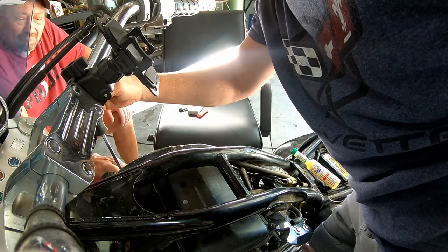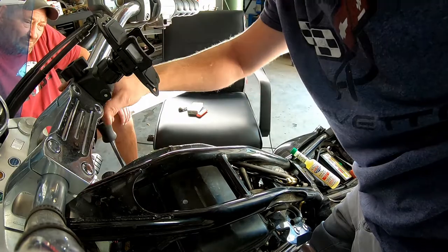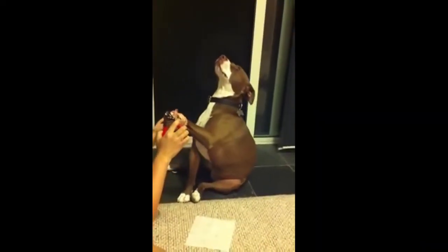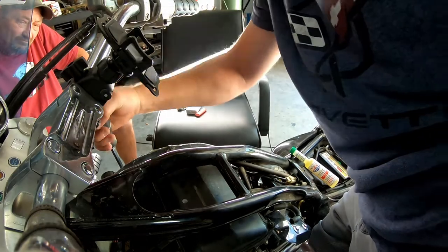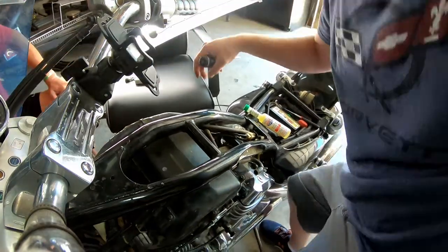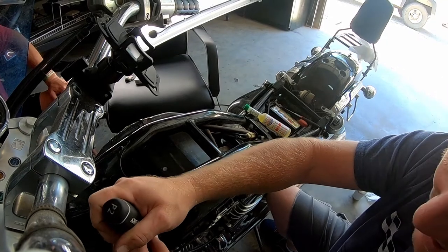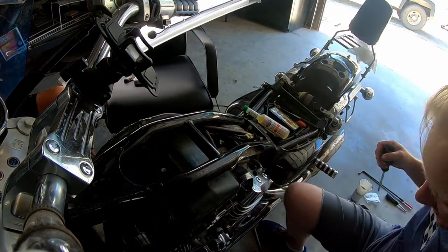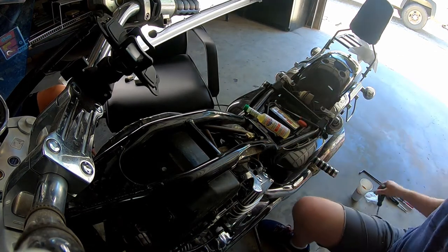That way, if something does go wrong, you don't get all stressed out about it being the end of the world. Now I will say, growing up I took apart way too many remote controls and had no clue how to get them back together — you start ripping wires out and stuff. It helps to know what you're doing.